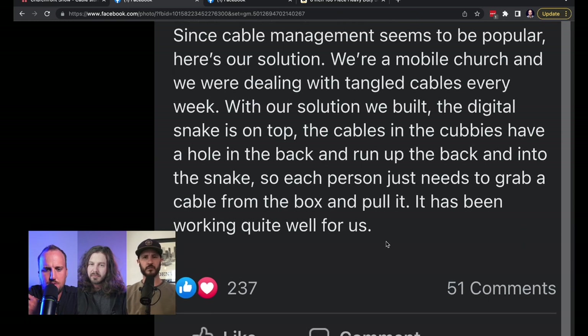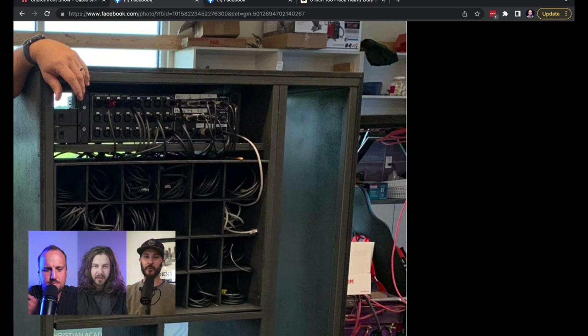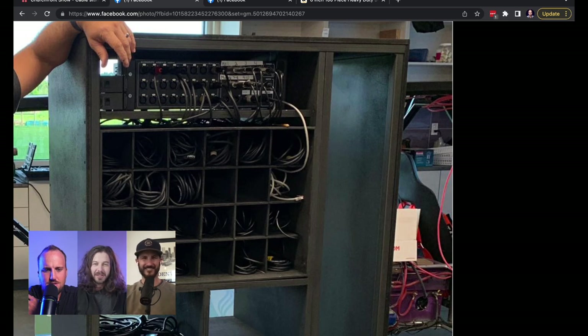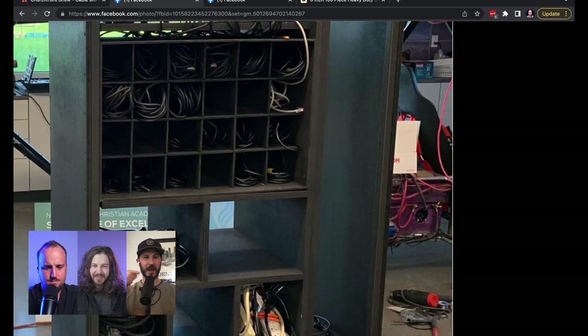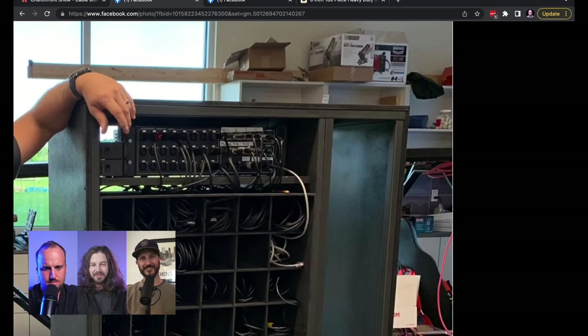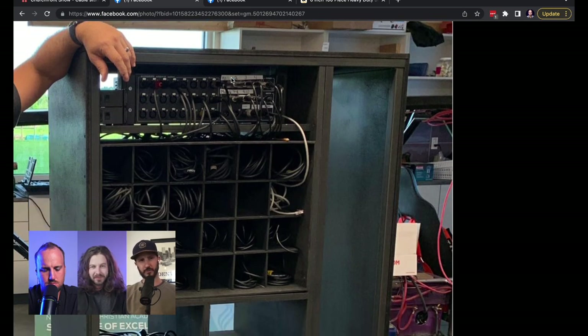That's pretty nifty. The question is, can they wrap it and put it back in? Well, you can't close the lid if they don't. It's easier to tell a volunteer 'pull this cable' than 'wrap it properly so that the next volunteer who wants to pull it, it's all coiled correctly.' That's clean though. Being someone who's been in that situation, that's a nice creative solution. They just need some labels — we can probably help them with that.